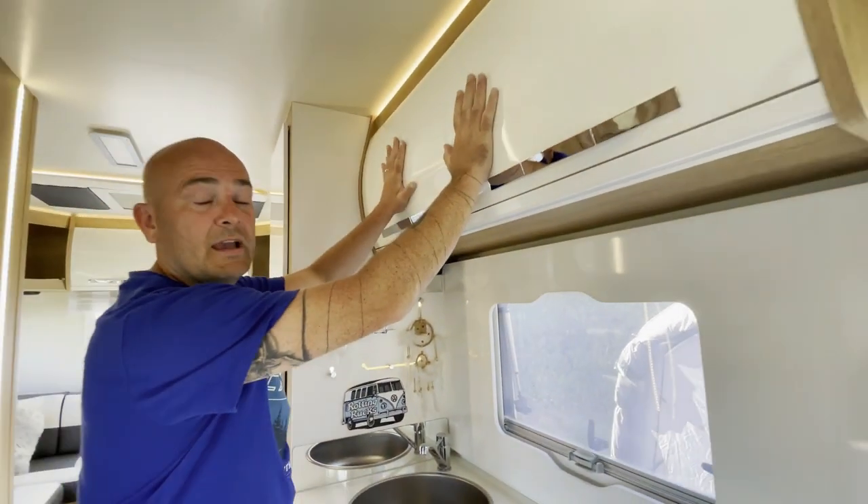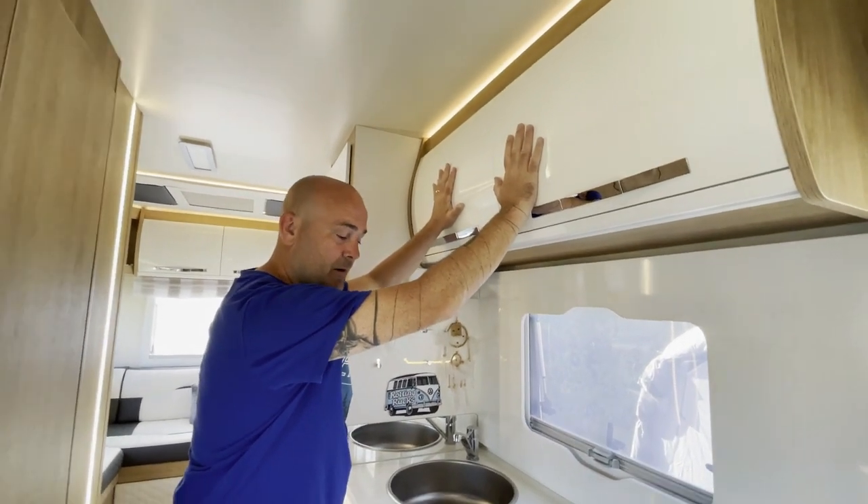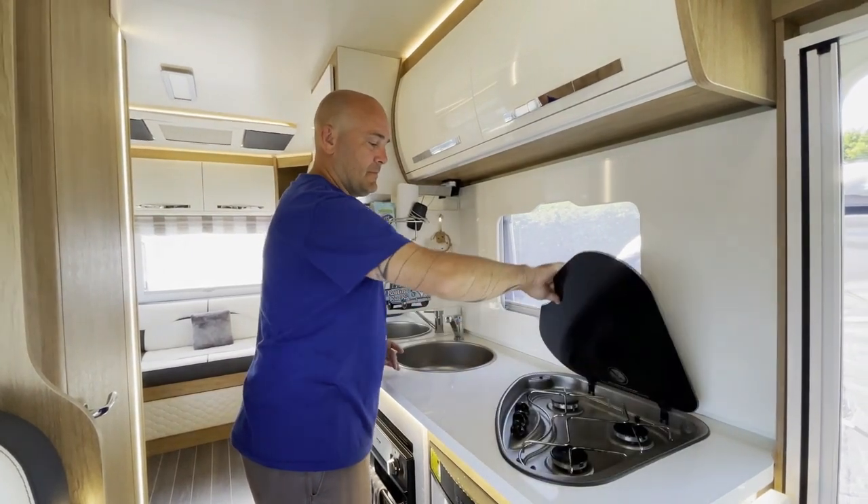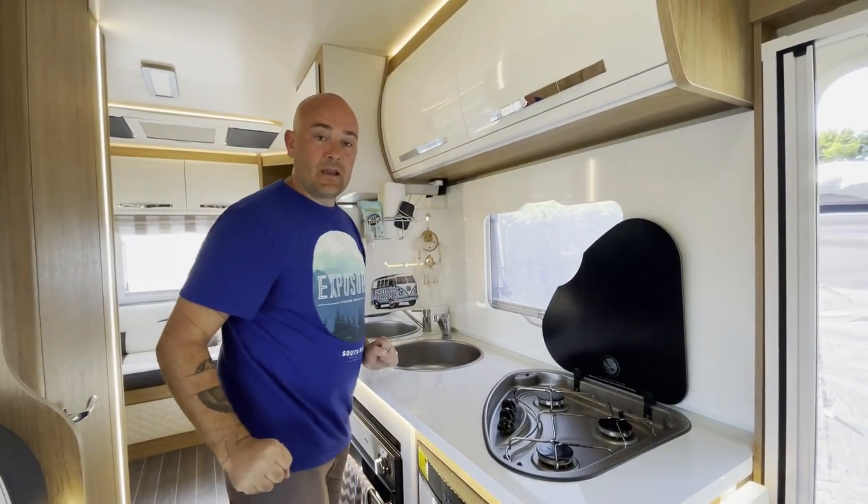You've got two overhead storage compartments here, your sink, and your three-burner gas hob.